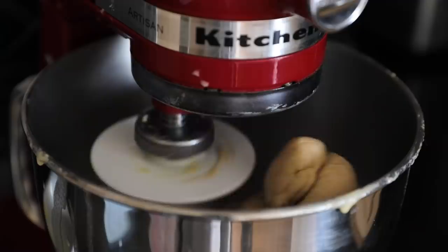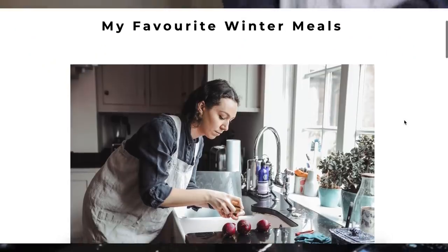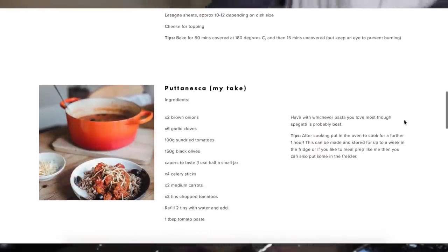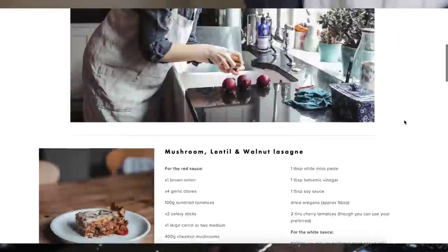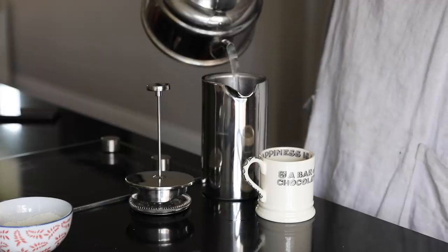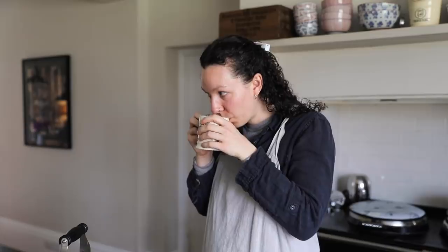A massive thank you to Squarespace for sponsoring today's video and always supporting my channel. Squarespace gives people a powerful and beautiful online platform to create your website — I use it for my own website. It helps you connect with your audience and generate revenue through gated members-only content, manage your members, send email communications, and leverage audience insights, all on one easy-to-use platform. You can also extend Squarespace's e-commerce capabilities with Squarespace extensions. Go to squarespace.com for a free trial, and when you're ready to launch go to squarespace.com/sustainablyvegan to save 10% off your first purchase of a website or domain. Thank you so much for watching — I will see you very soon, bye!